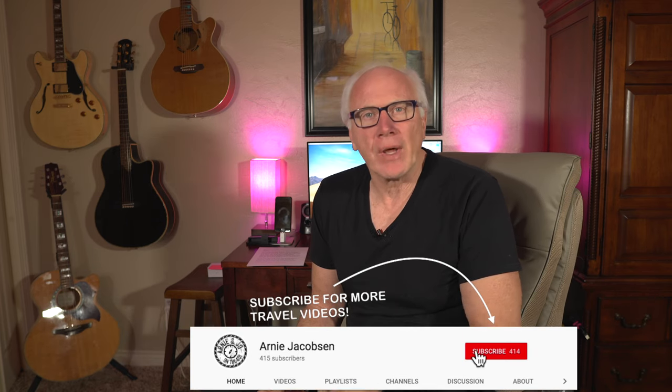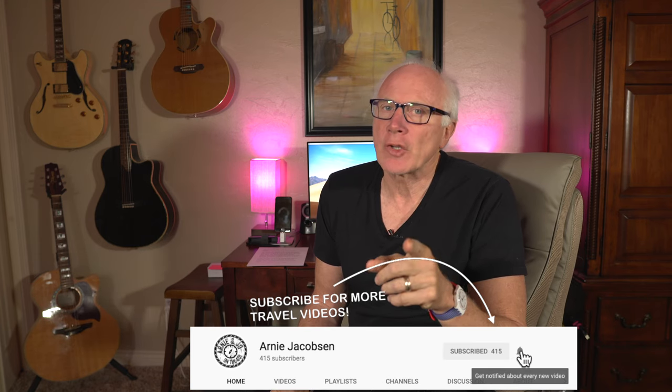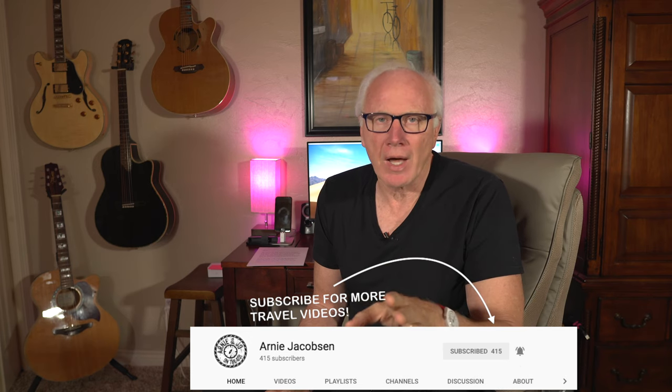If you're new here and you're into any of that stuff, why don't you consider clicking that big red subscribe button down below, and don't forget to click the bell icon so you'll be notified whenever we put up new content.